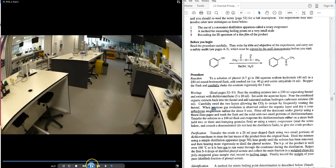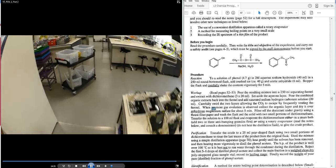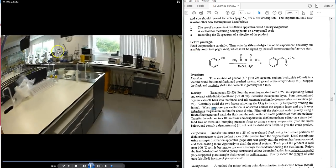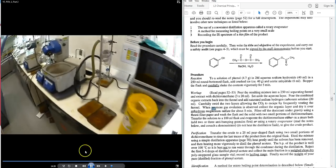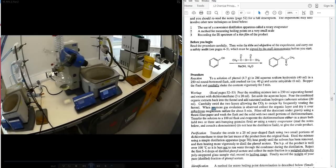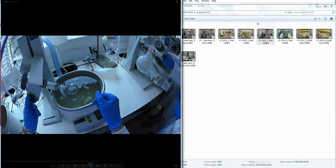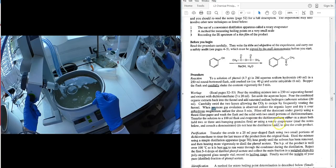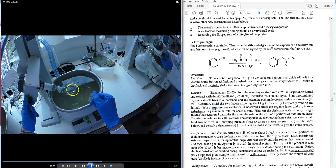The student is heading towards the rotary evaporator in teaching lab area one, near the window. The labs have the facility of a rotary evaporator rather than a steam bath. The student places the flask onto the rotary evaporator, securing it with clips.